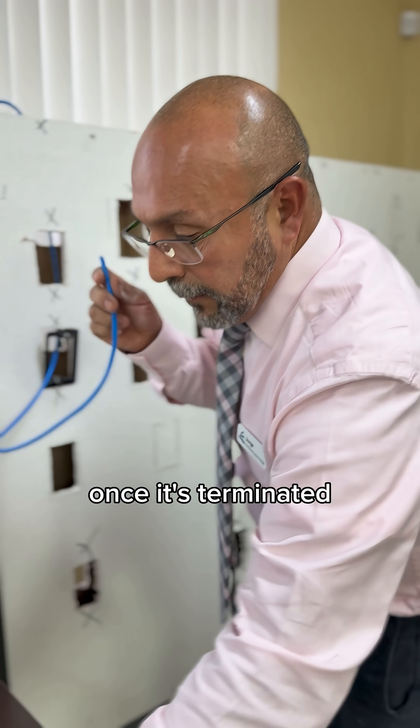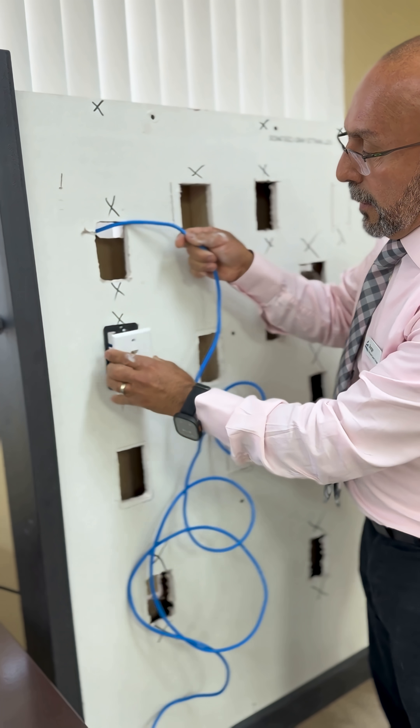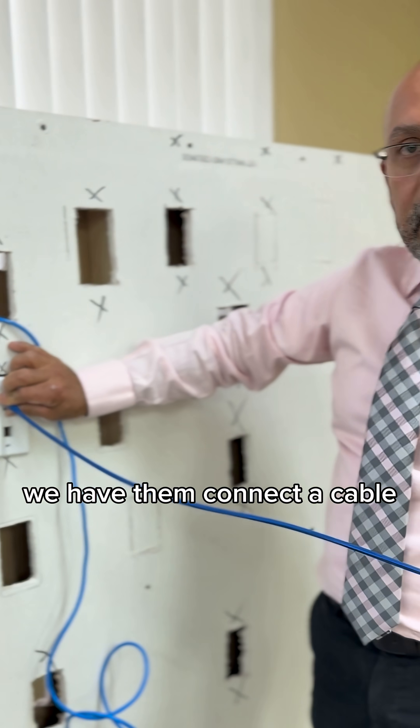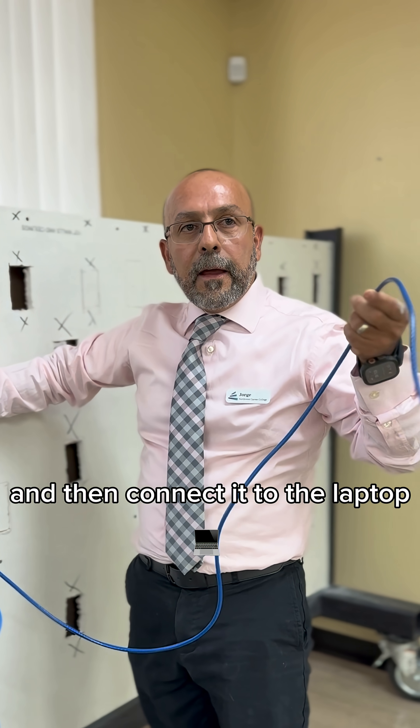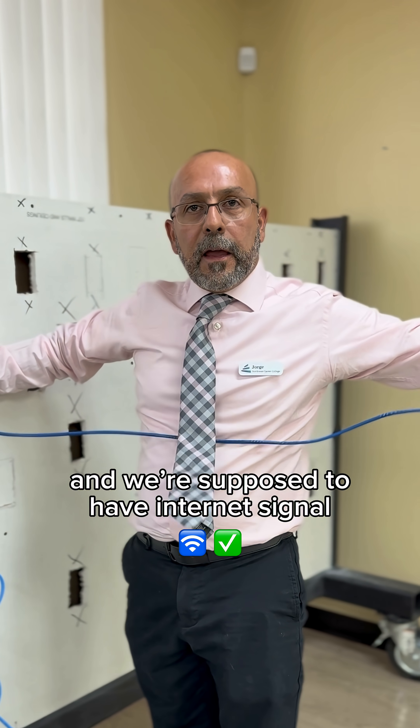Once it's terminated, we set up the plate. We have them connect a cable and then connect it to the laptop, and we're supposed to have internet signal.